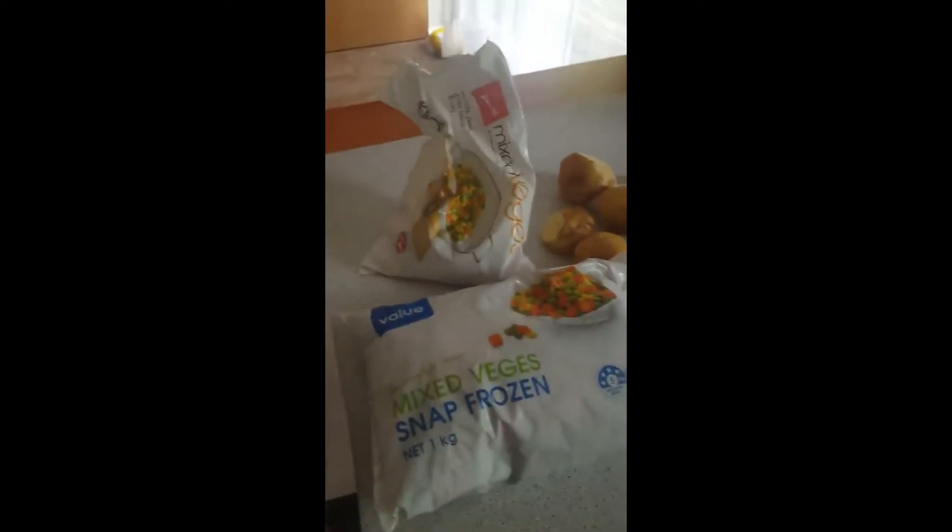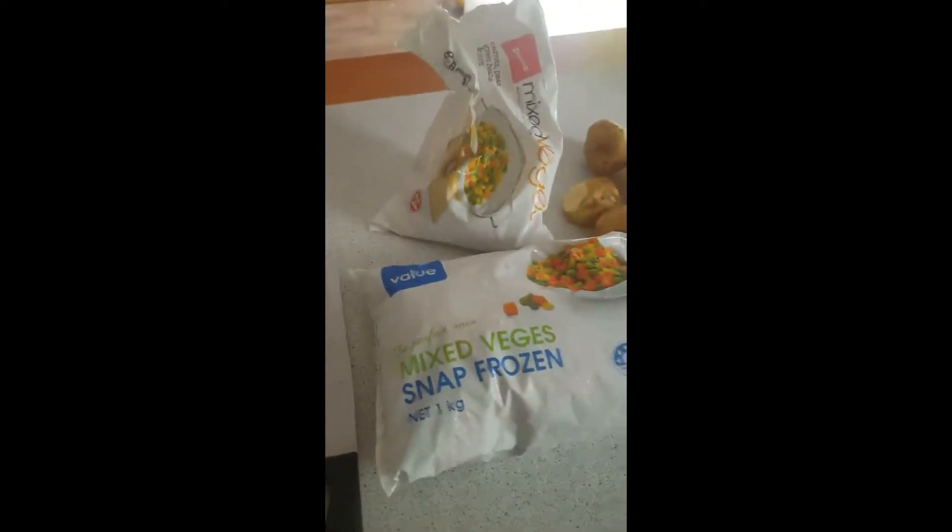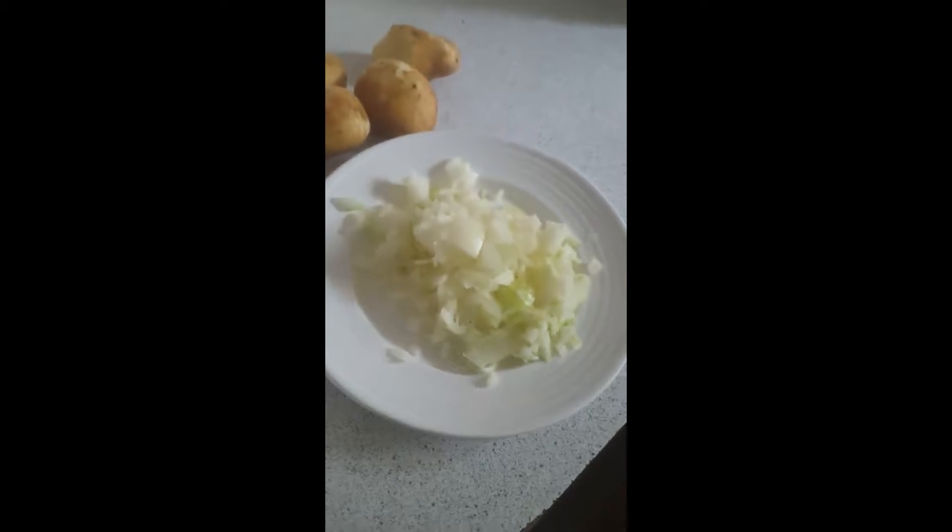Hey guys, welcome back to my channel. We're going to be making a simple mince stew. These are the ingredients you need: mixed veggies, potatoes which will be diced up later on, three onions diced, and a cabbage — this will all be sliced and you'll probably see it later.